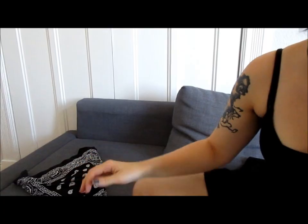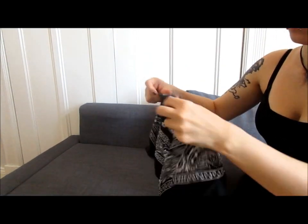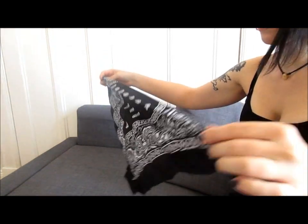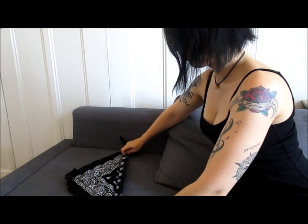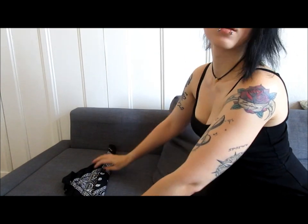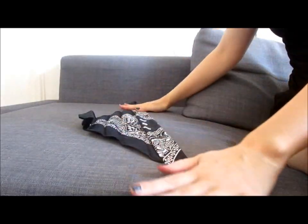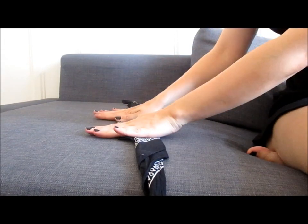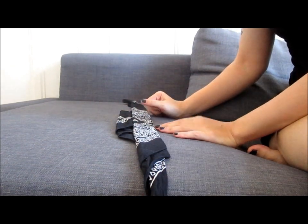Continuing with hair. Since this tutorial includes a bandana, I'm first starting by folding it. I take it and fold it in half, then I fold it up and start rolling it from the other side so nothing can stick out.